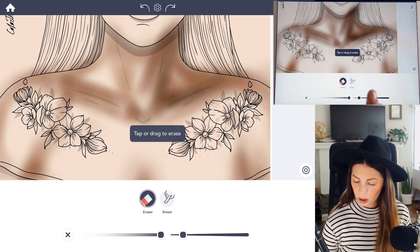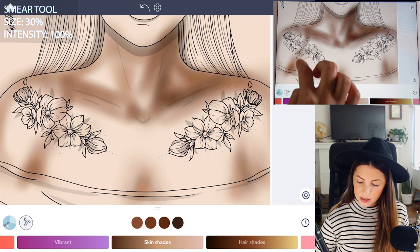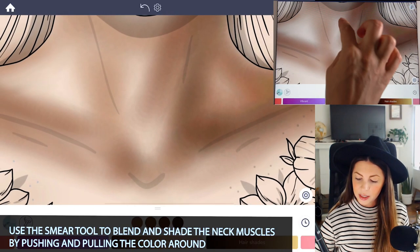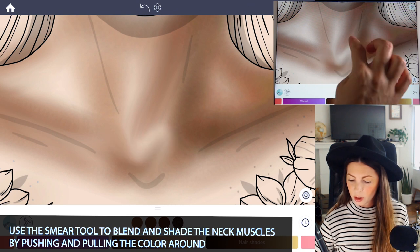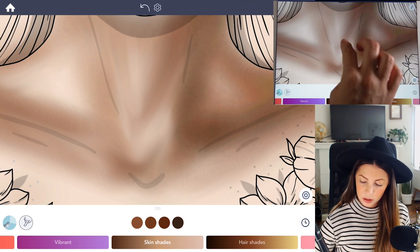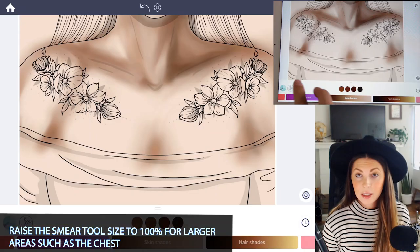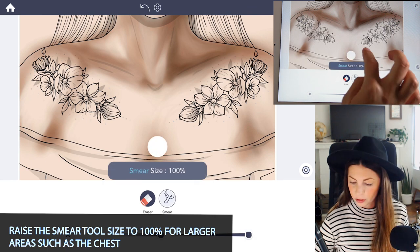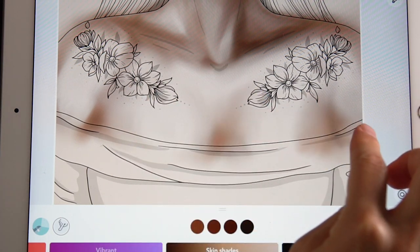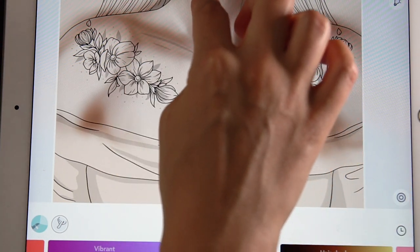Now let's use the smear tool before I move too much further. Set the intensity at 100 and the size at 30, and we're just going to lightly blend all of our lines here, making them nice and smooth. Zooming into the neck, I can see shadows coming down, so I'm using the smear tool as both a shading and blending tool — pushing and pulling the colors to define those ligaments and muscles in the neck. You can also raise the size all the way up to 100 for larger areas like the chest and arms. Tapping your finger feathers those edges nicely for a subtle shadow.